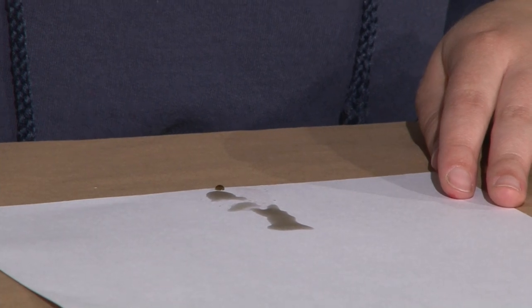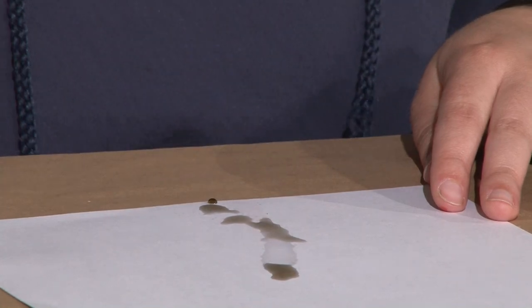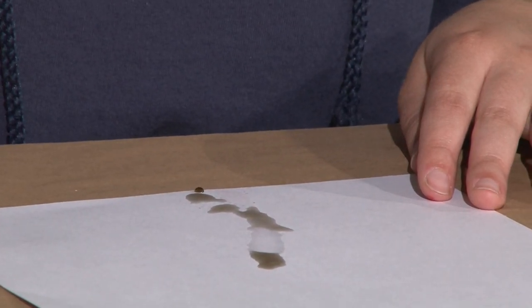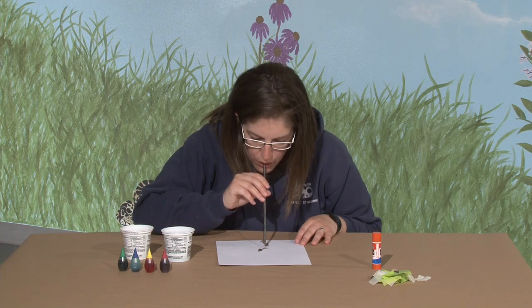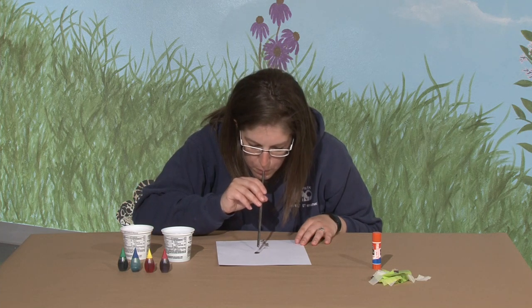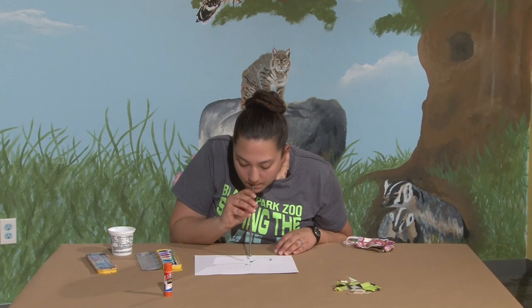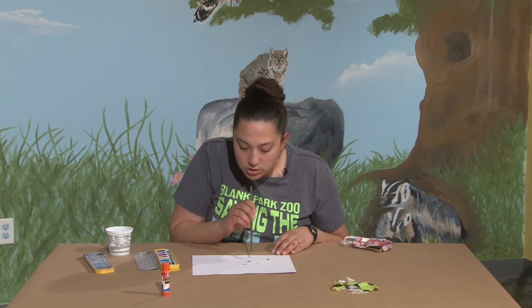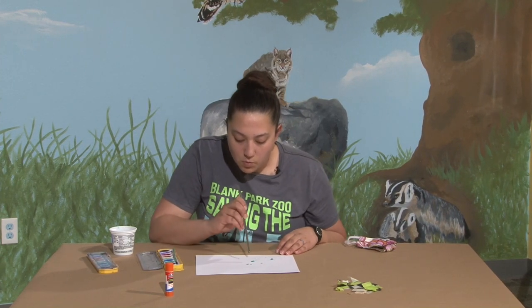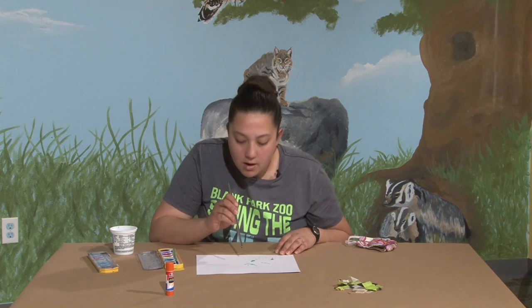I'm going to use the straw to grab some of the water. You can suction some by putting your straw into the water and then putting your finger on the top - that kind of grabs the water. Once you get some dots on there, you can blow through your straw and it will move the water beads around on the paper.